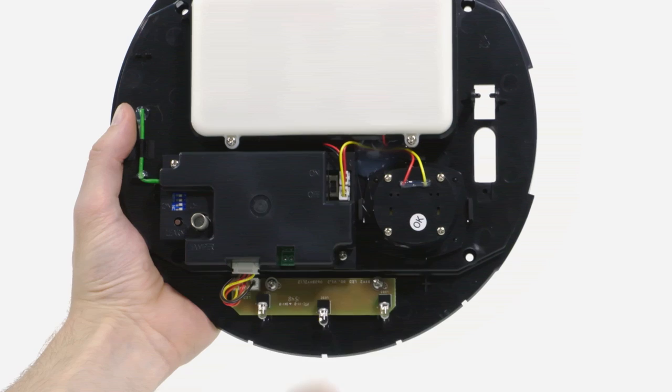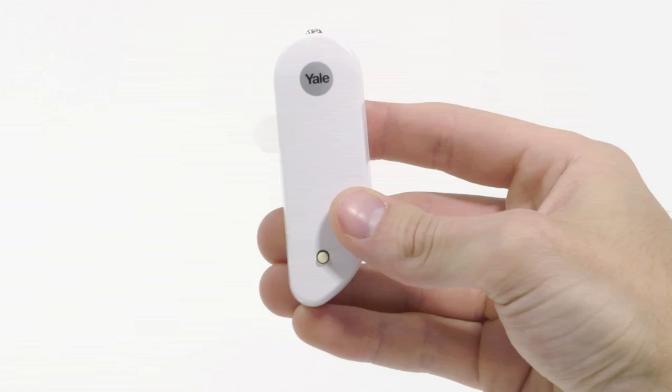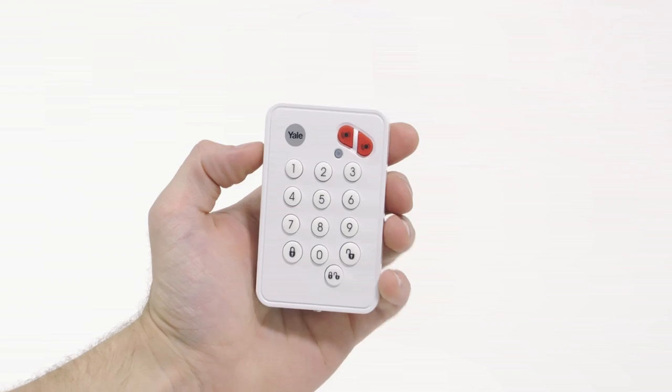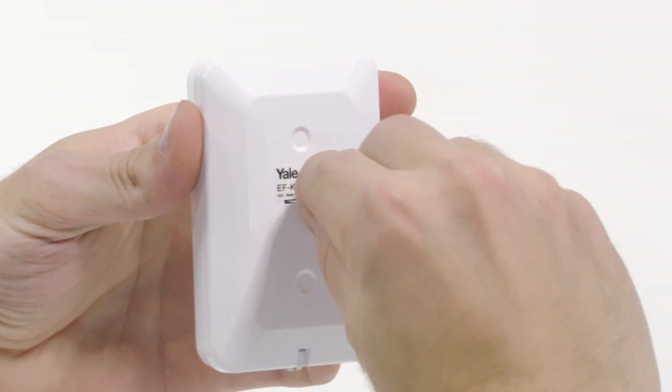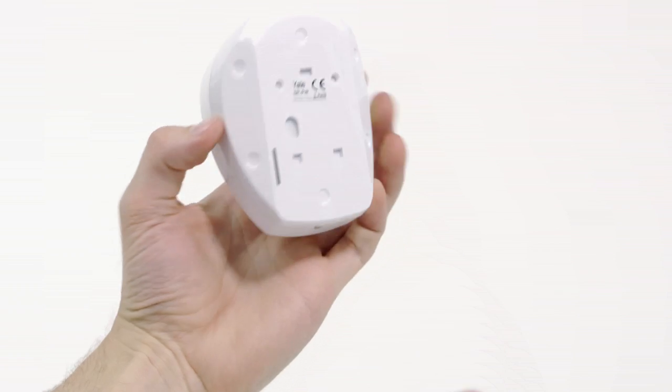Remove the siren cover and turn the power switch on. For the other accessories included in your kit, for example the keypad and PIR, please pull out the plastic tabs. This will activate the batteries.